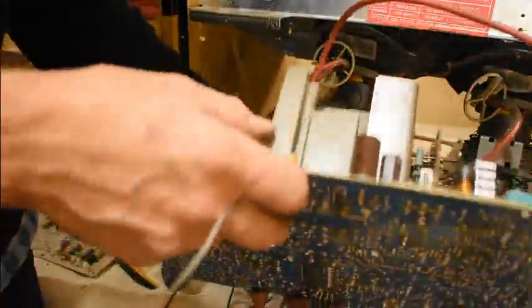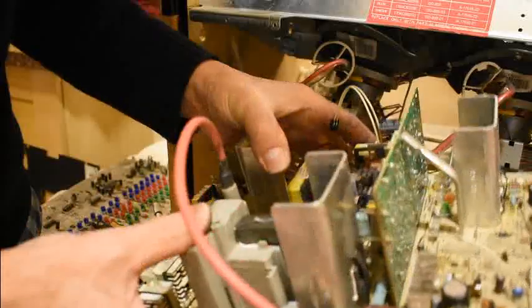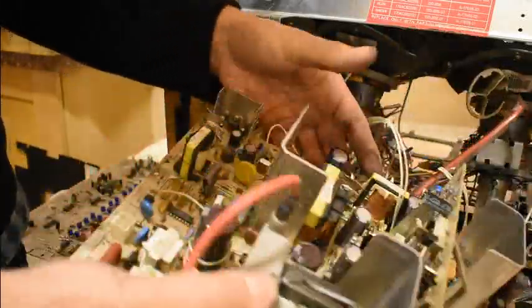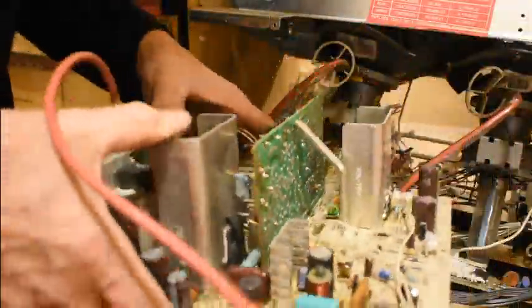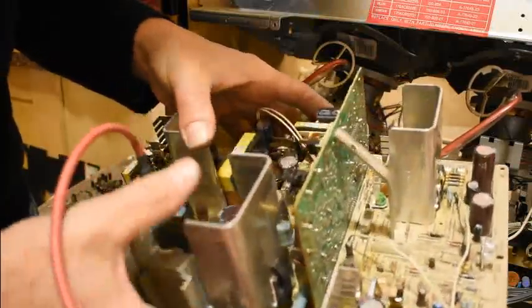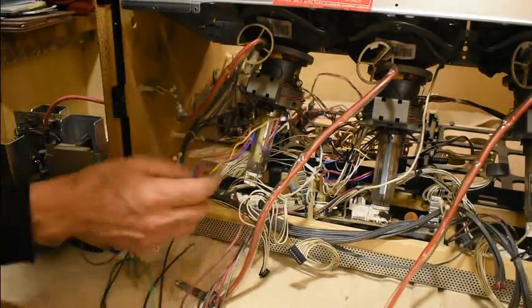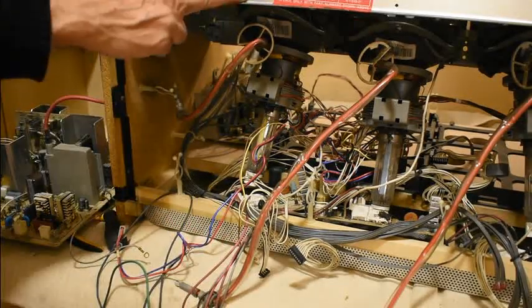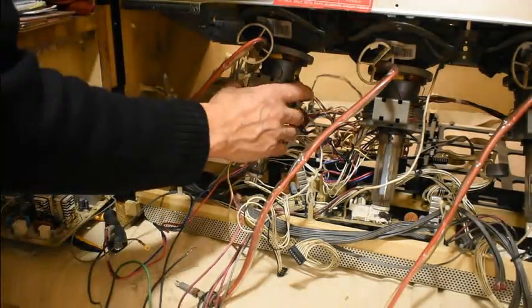Sometimes these flybacks or line output transformers for this kind of projector-monitor can generate 40 kV at the output, so it's a highly stressed part of the unit. I don't know what condition it's in as it also provides inputs for part of the deflection. I've disconnected everything needed to remove this CRT, and according to the connections removed, this is the blue gun tube.